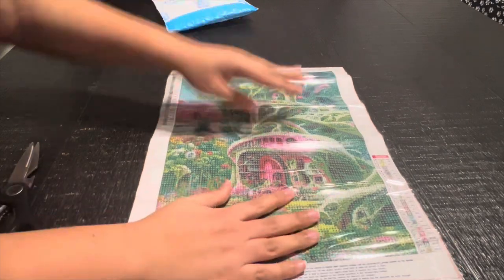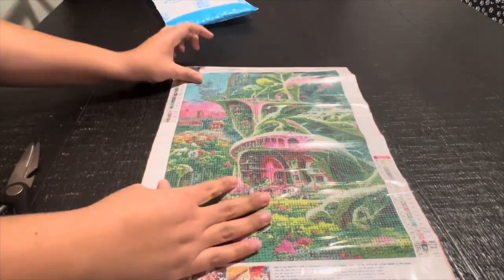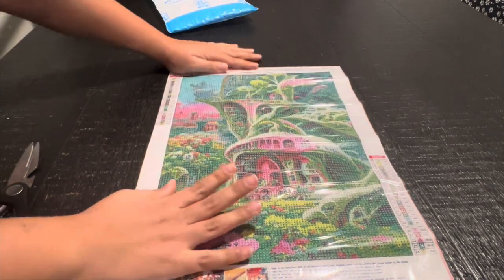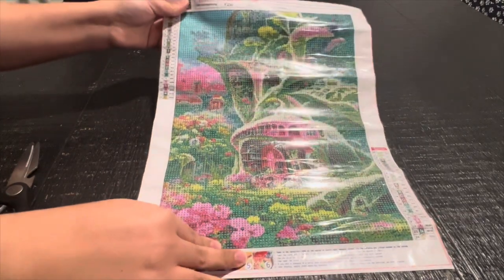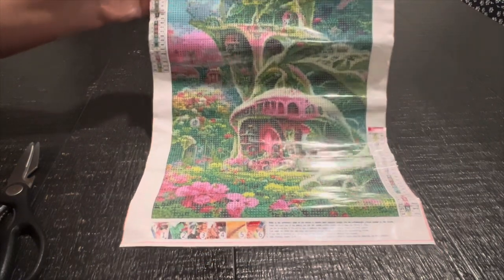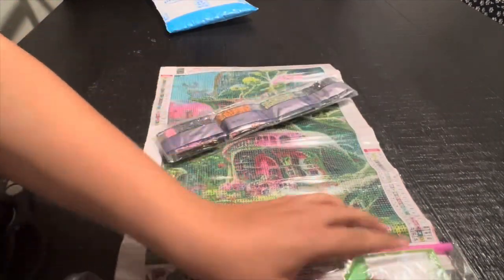This one is another 30 by 40. I got this one because it had the contrast with the green and pink and I thought it would turn out pretty, and it was about three dollars. So I went ahead and got it - it's very beautiful. These are the round drills and we got a regular toolkit.